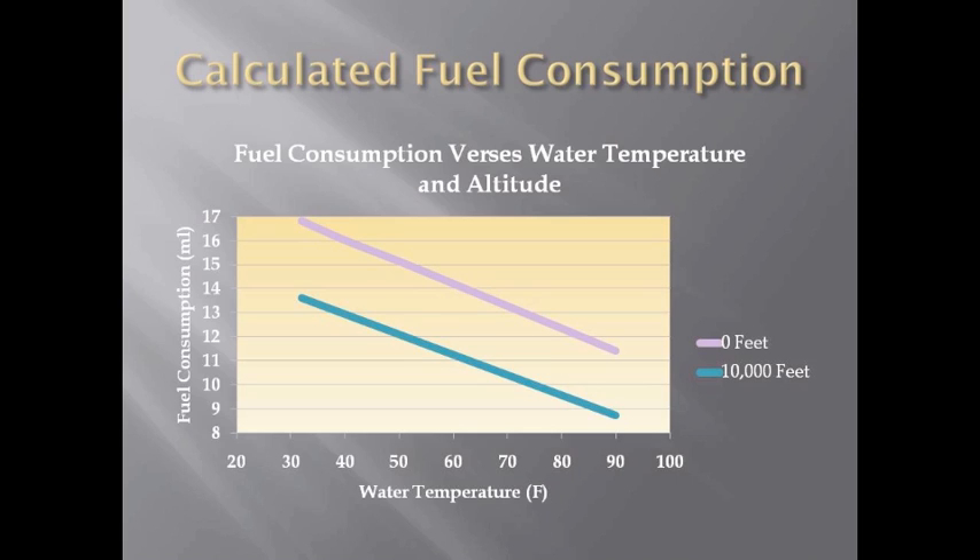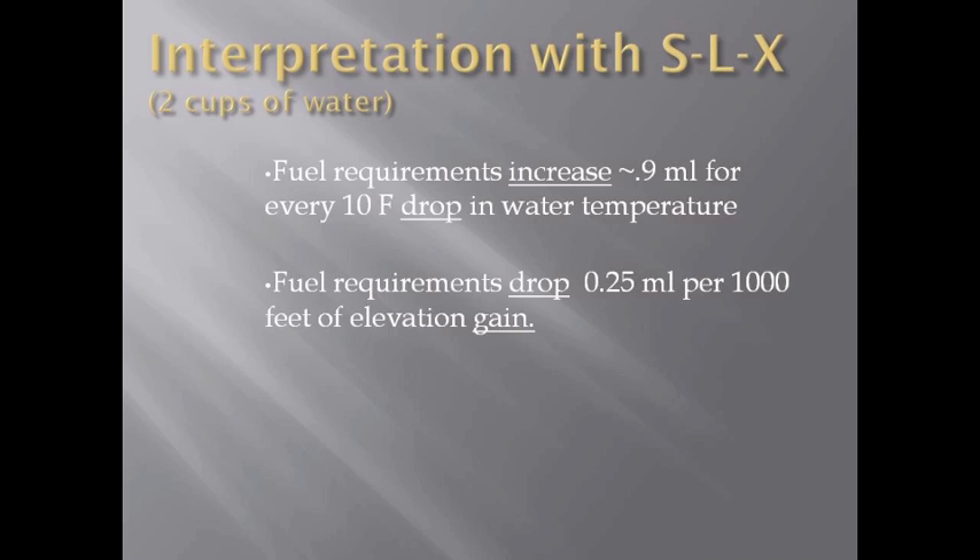This graph shows a calculation of fuel consumption as a function of the water temperature and altitude. The calculated results and the real world results compare pretty favorably.